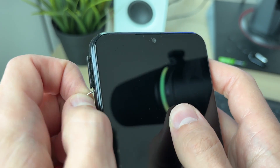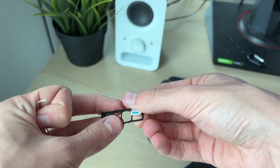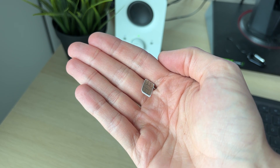With the SIM tool or alternative, push it into the hole and the tray will pop out. Then you can go and remove the tray. After you remove the tray, you can take out the SIM card. Here's the SIM card.